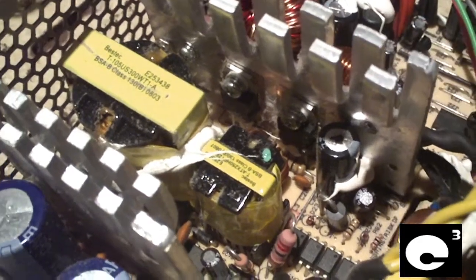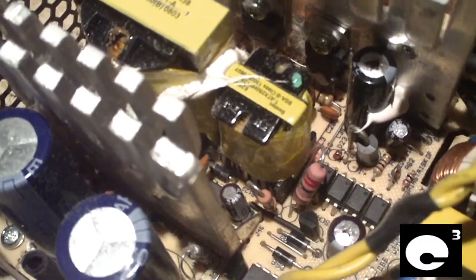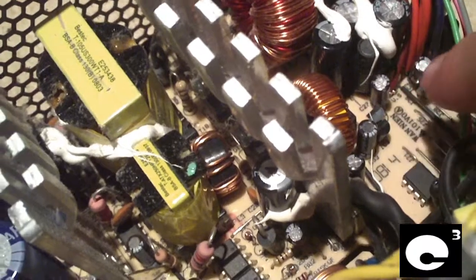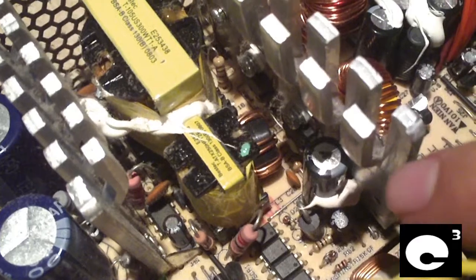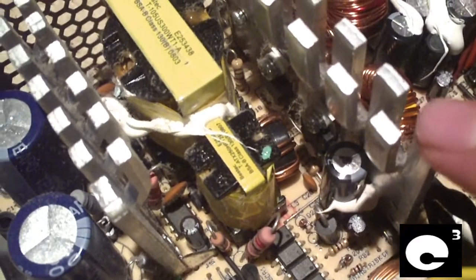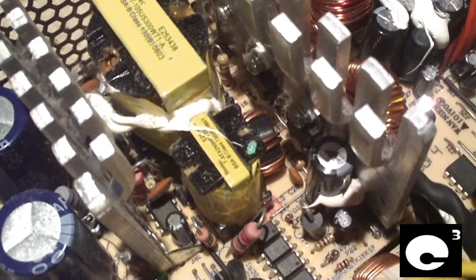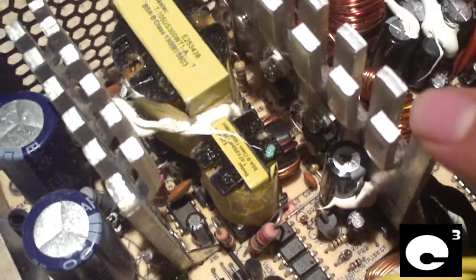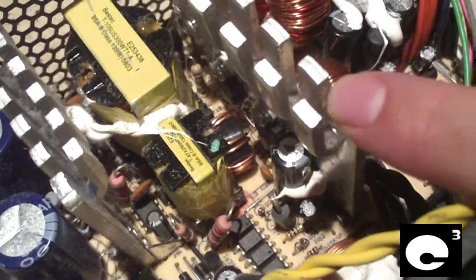Some people have done extensive modifications to this unit — they'll drill two holes in this area and relocate that capacitor away from the heat sink. But personally I think replacing those capacitors with good quality Japanese Rubicons or some other quality capacitors can help solve the problem. This doesn't seem to occur as much with the older revision 12Z units that have Jamicon capacitors, but I have seen them fail too once in a while.